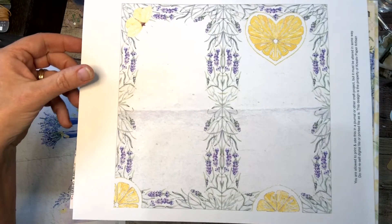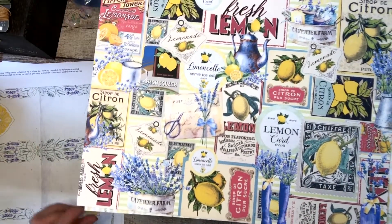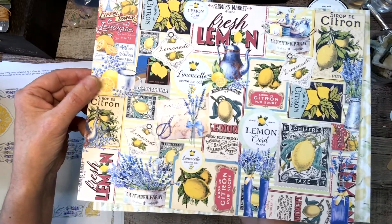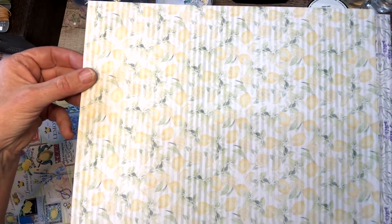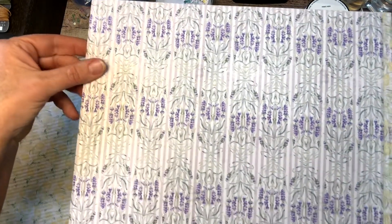I'll finish this video first. Here's the collage paper that I always like to include in my kits, and then a few other designed papers. Here's one with just lemons, here's one with just lavender, and then here's one with lemons and lavender.